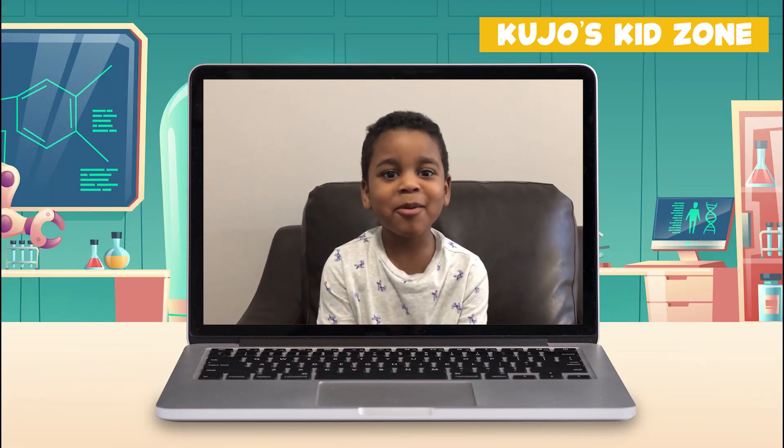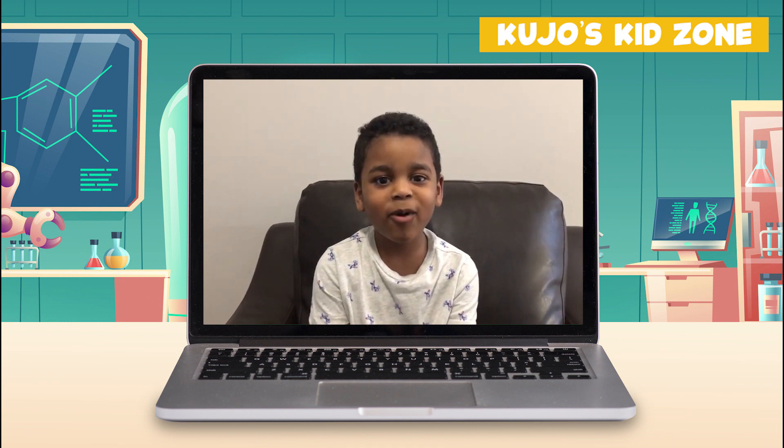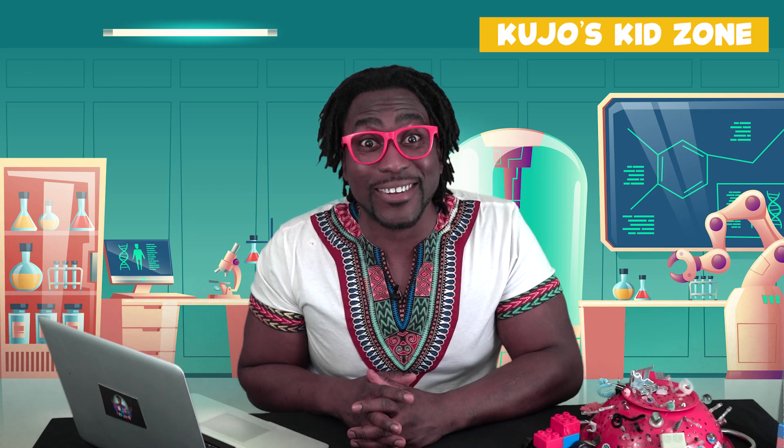Hi, Kujo. My name is Jaden. I'm five years old. I want to see something with water. Thank you so much for your question. Let's try to figure this out together.